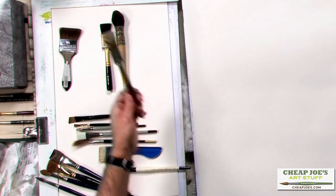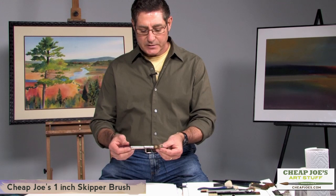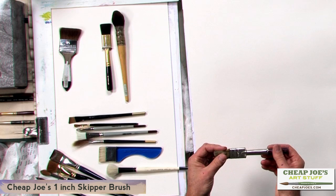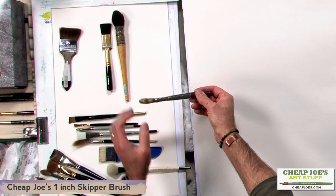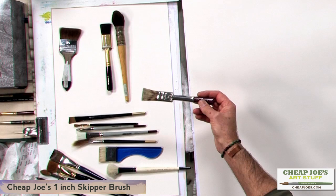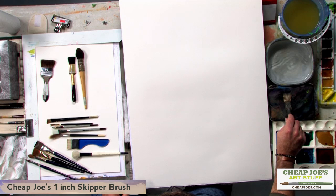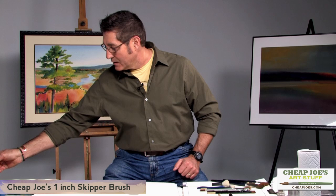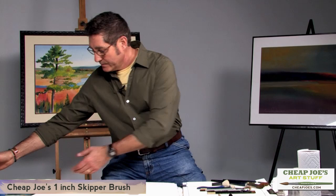I've got several brushes here that I use on occasion. We'll start with this one-inch Skipper brush, which is sold by Cheap Joe's and was designed by my teacher and friend Skip Lawrence. It's an ox hair brush — ox hair is a natural hair and tends to be a little stiff. This is a very dense brush; you can see there's about a quarter inch of binding fibers in there. Compared to a one-inch flat, it carries a lot of pigment. Skip also paints traditional watercolors like the one over my right shoulder, but the watercolor over my left shoulder was more than likely painted with a brush of this nature.